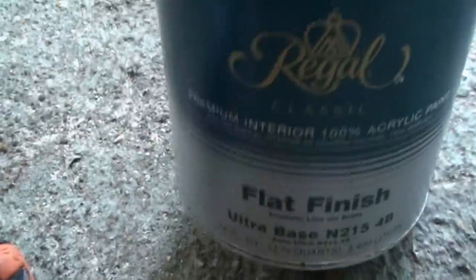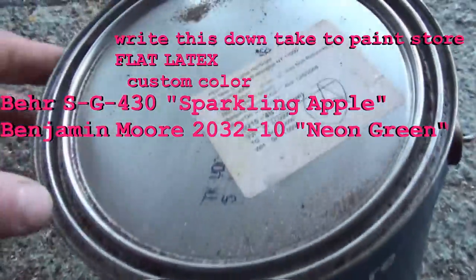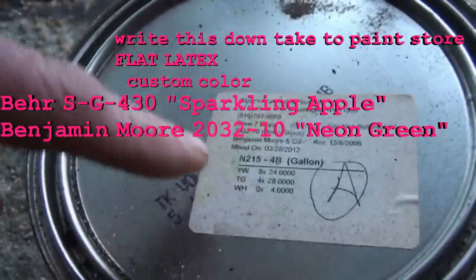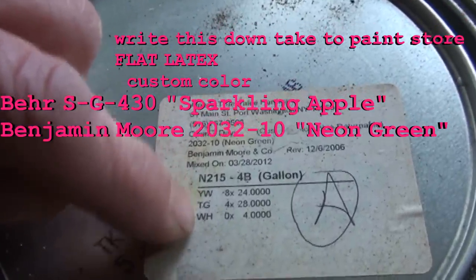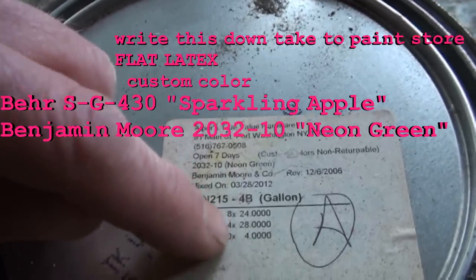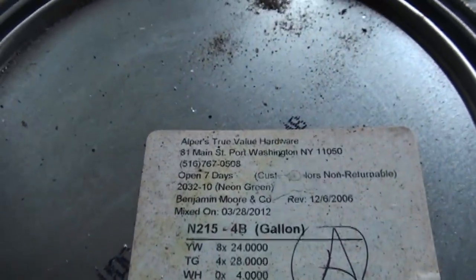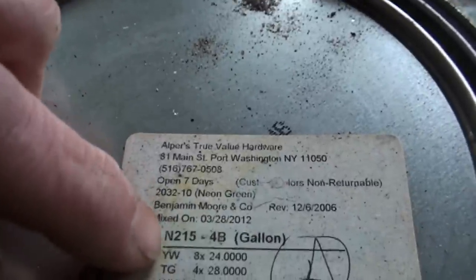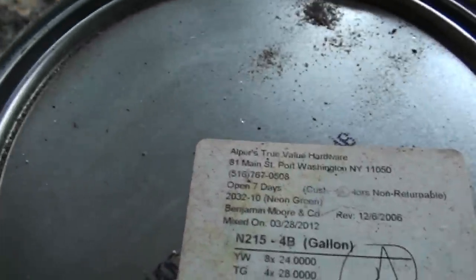I got a gallon of flat finish paint — flat means it's not shiny. This is the color, and they could translate this using the yellow label and these numbers. The code is 8X24. Write that down and the guy at the paint store can translate it, or put it in his computer and match this Benjamin Moore color to whatever paint they're selling at that store.